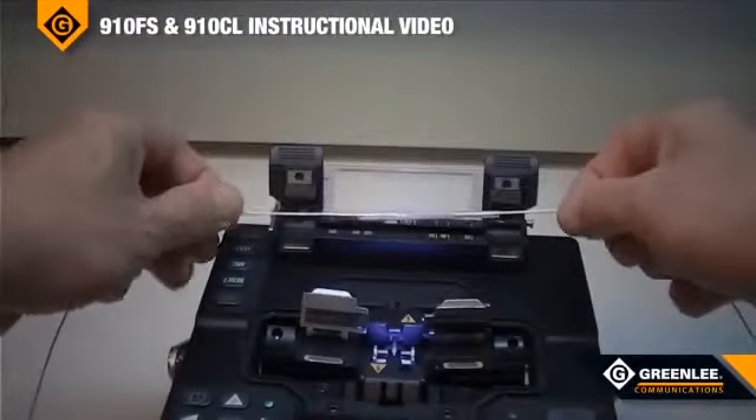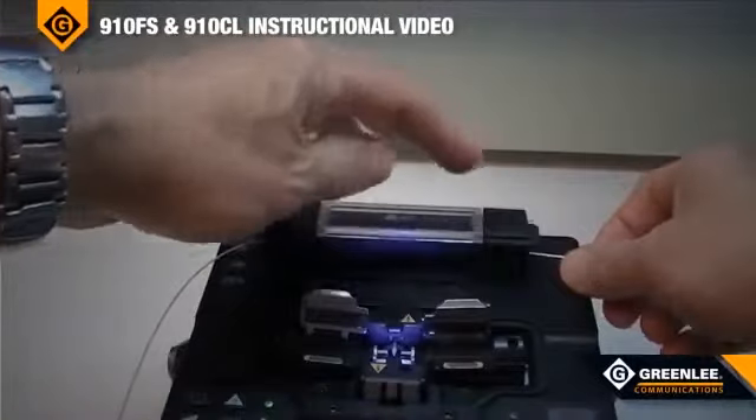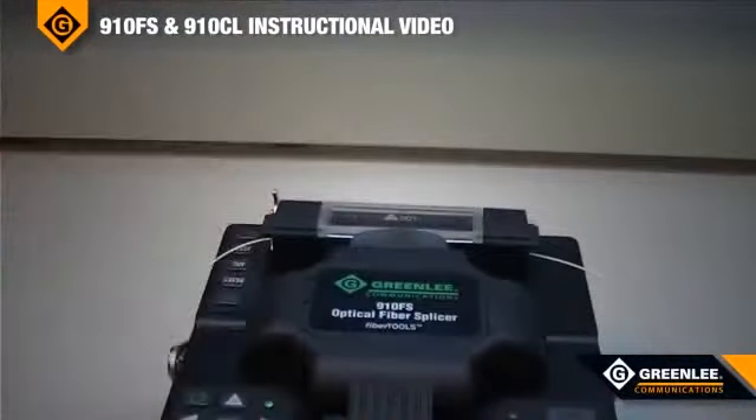Then place the splice protector into the oven. Push the heat button. Since this is a 60mm splice sleeve, it will take approximately 30 seconds of heating time.